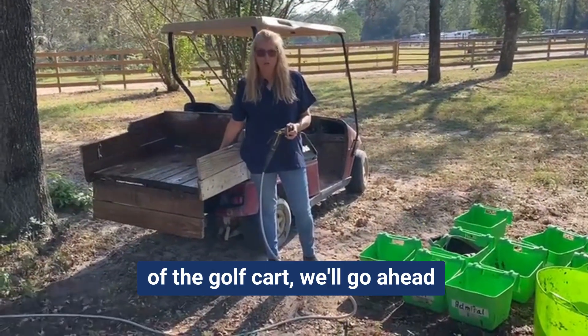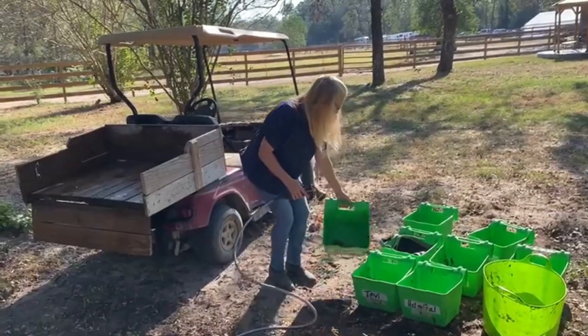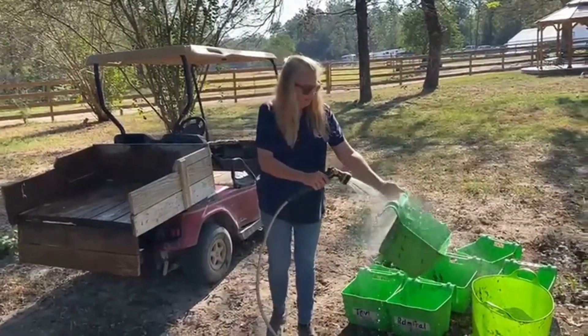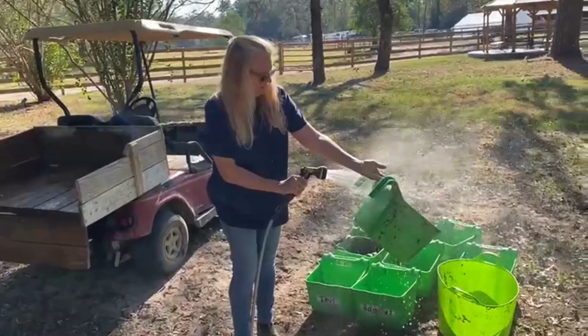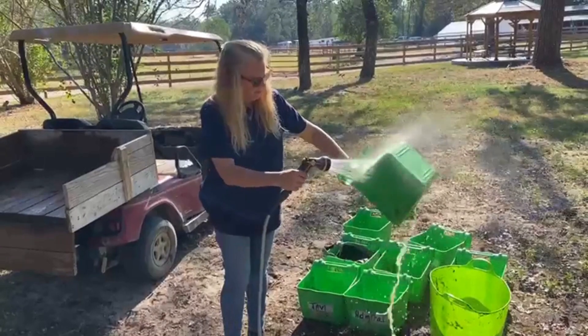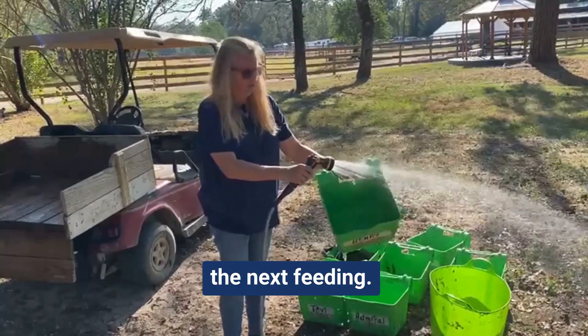Once we have cleaned out the back of the golf cart, we'll go ahead and proceed to start cleaning the buckets that we've been soaking. We want to make sure that we get all of the food off so that they can be filled for the next feeding.